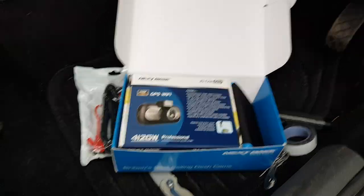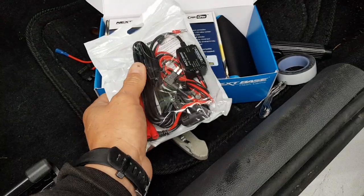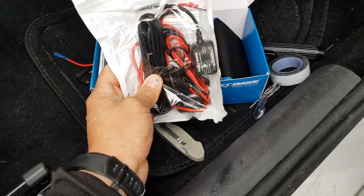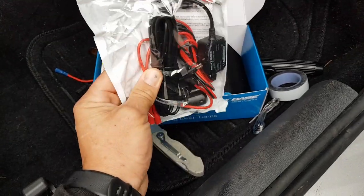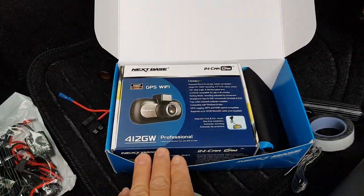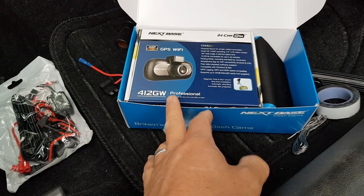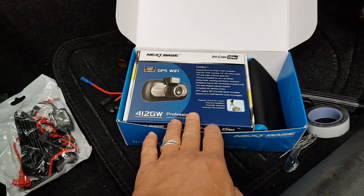This is a complete kit that comes with a hardwired kit included and piggyback fuses, so this is what we're going to be using today to hardwire this kit. This is the Nexbase dash cam, but this video is for any dash cam — it doesn't have to be a Nexbase.